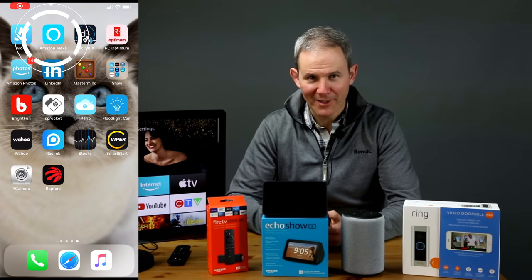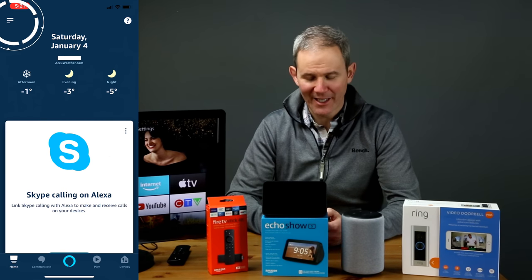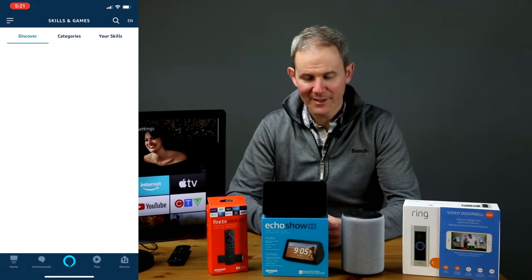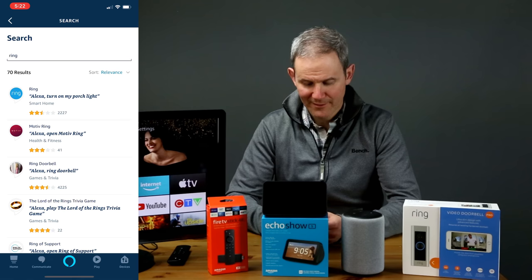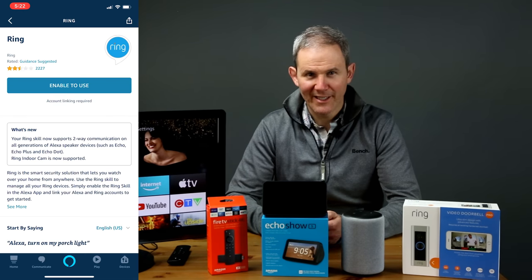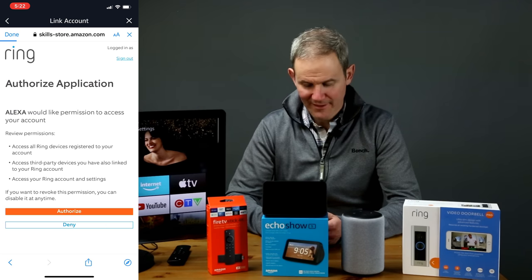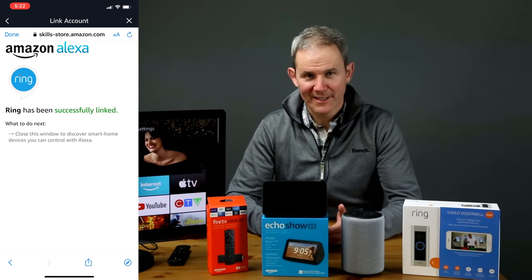I'm going to launch the Alexa app, click the menu button in the upper left, select Skills and Games, do a search for Ring, select that first result, click Enable to Use, and now log into your Ring account to give Alexa access. Then give the final authorization. The link is successful, so I'll close out this window.